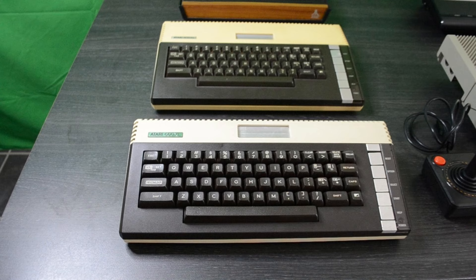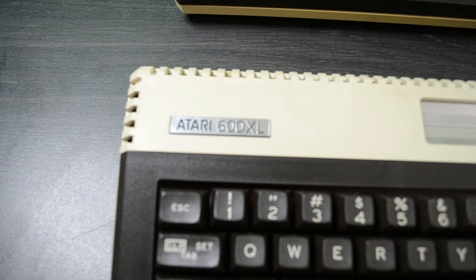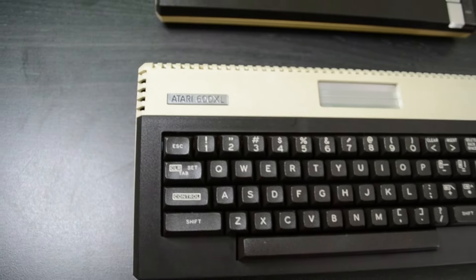Unfortunately the original badge from this machine was a little bit damaged so I bought an aftermarket badge which is not perfect because it kind of sticks up a bit, but beside that it's a pretty nice looking machine and I can always adjust that later if I wanted to.